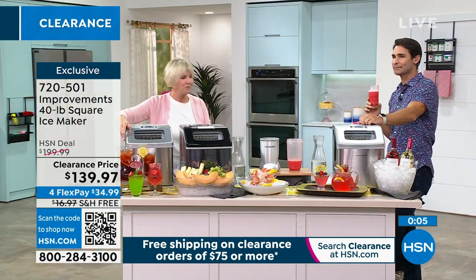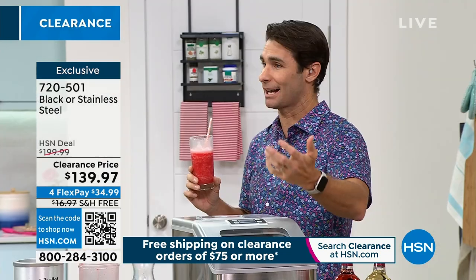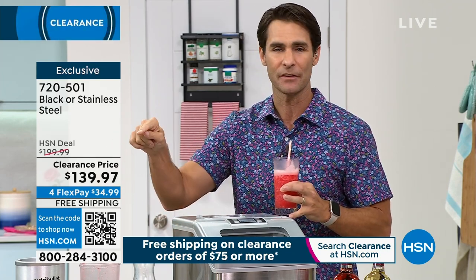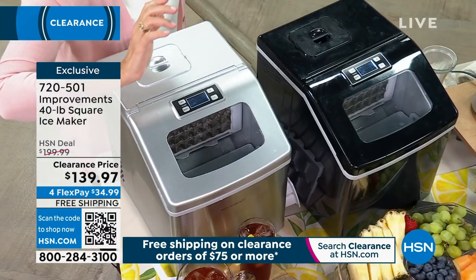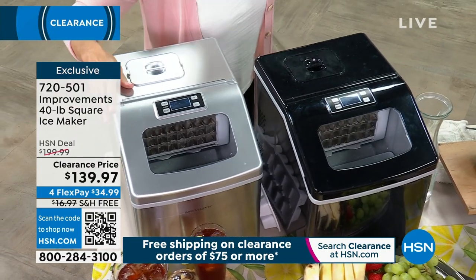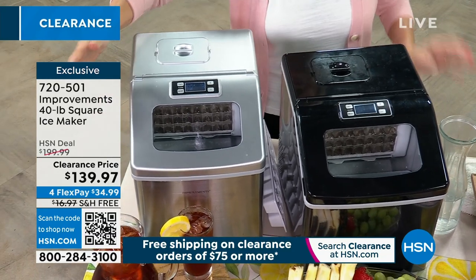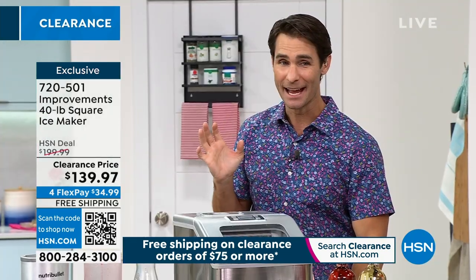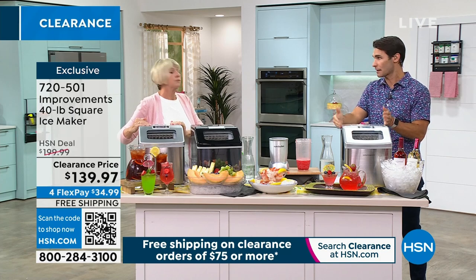Look how small and compact this is — we think ice maker, we think about this big huge thing in the garage on cinder blocks. No. If you want the black, less than 50... down to two dozen. I would really jump in right now. It's a great clearance price to have your very own ice maker. Deb, I'm going to ask you to hang around, but we're going to give everybody a little break — go to hsn.com and grab yours now.